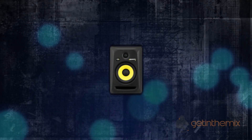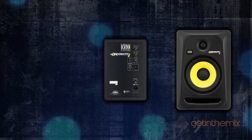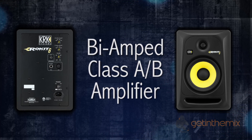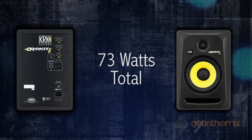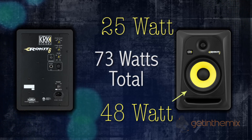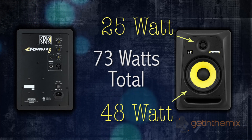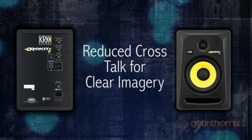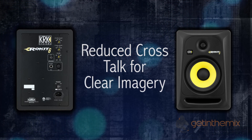These RP6 generation 3s have a bi-amp system with a Class AB amplifier offering large headroom and low distortion. A 48-watt amplifier drives the bass driver while a 25-watt amplifier drives the tweeter. The reason for these separate amplifiers is to reduce crosstalk, so you get very clear imagery between the low, mid, and high frequencies.